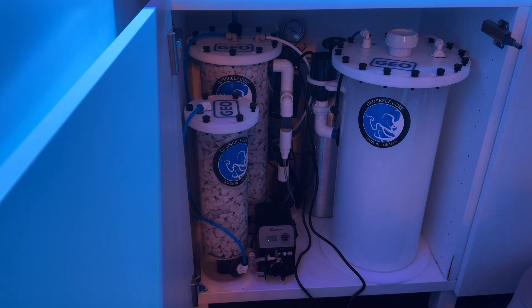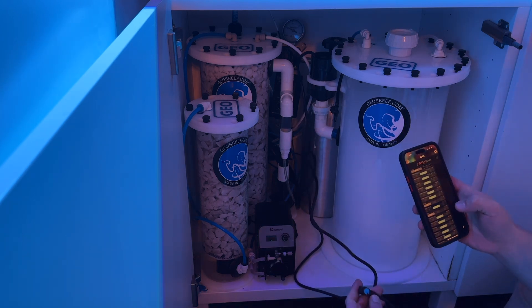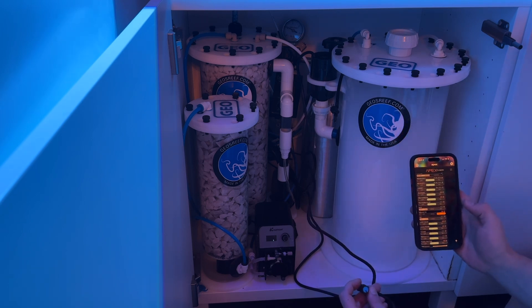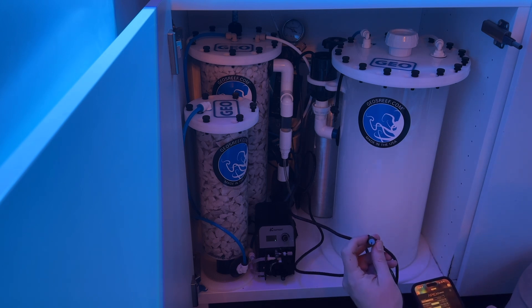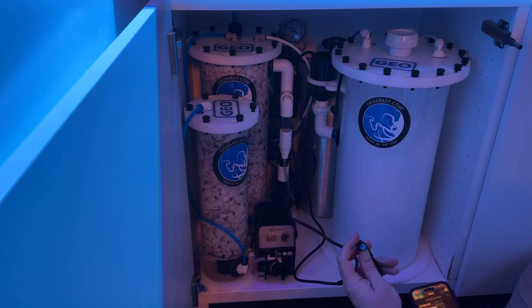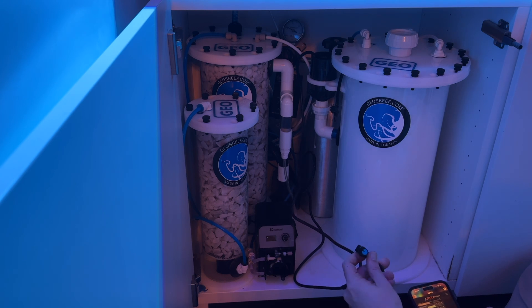Now I'm going to adjust the speed on the DC pump. To do that I'm going to turn on the pump. Have the speed low, then adjust the speed to how well you want it to mix. I'm probably going to leave it around half.